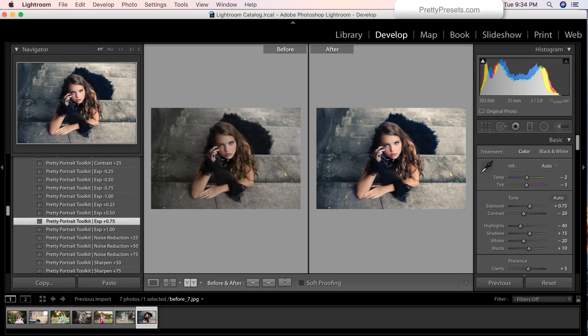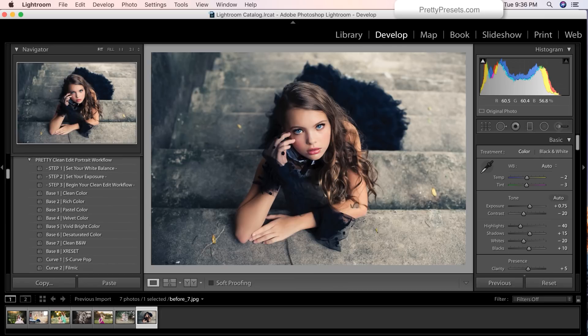I can even brighten that up a little bit more if I wanted — make it really nice and edgy. We are super excited to be bringing you guys this amazing collection that not only includes the clean edit portrait workflow, but you also get the pretty portrait toolkit and the clean edit brushes, which really just rounds out an amazing collection that you're going to have so much fun with. We're so happy to be bringing this to you guys and we just know that you're going to have just as much fun using and playing with this collection as we did making it for you.